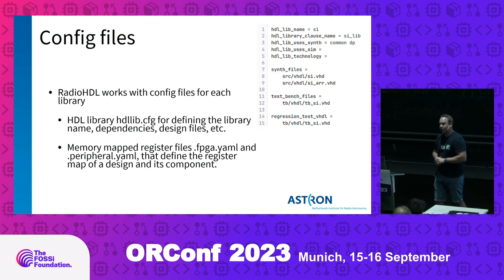The other type of config files we use is for the automatic register generation system, done in YAML files with two variations: the peripheral YAML file describes the memory map of a single component, and the FPGA YAML file describes the memory map of a top-level design, which can instantiate the underlying components previously defined.